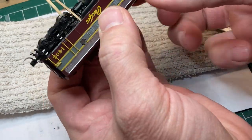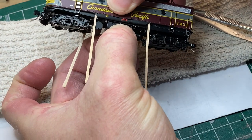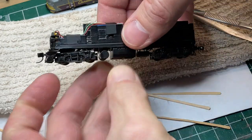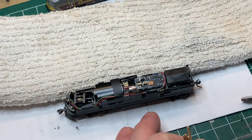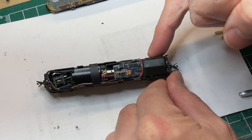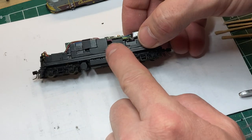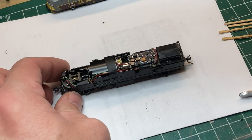Remove the tweezers, grab it by the fuel tank, just a gentle wiggle back and forth and everything comes out nicely - just like that. This is where it gets a little more complicated; I don't suggest you do this if you don't feel comfortable taking apart little tiny things. There are screws holding everything in place. For the back truck you've got three screws to remove - a screw here and a screw here holding the speaker assembly in place, and another screw underneath the tape.